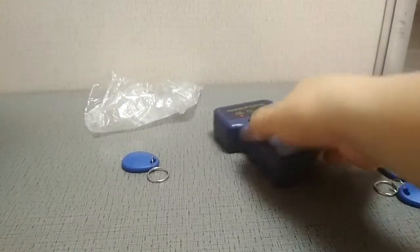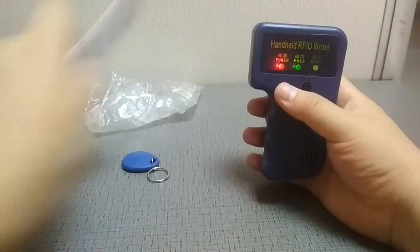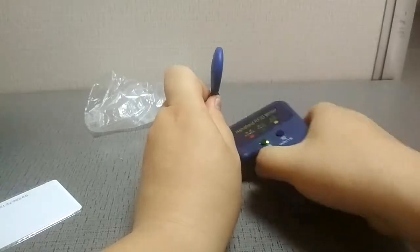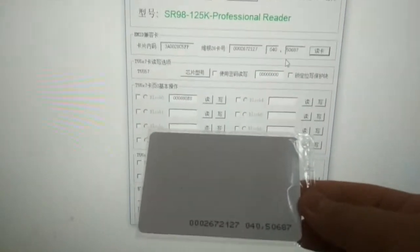Now let's check if we can write again. The operation is the same as before. Let's reboot, read the original card, and write to the key fob. Now let's check the series number to see if it works. Read the card — yes, it's the same series number. The numbers match.